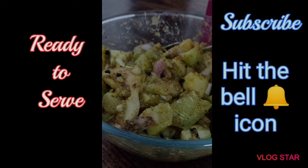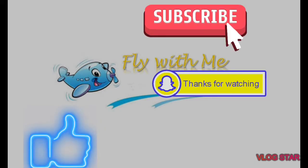Thanks for watching. Hit the bell icon and subscribe.